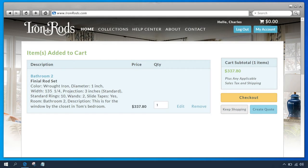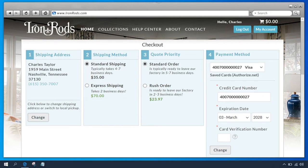Now let's add the rod to our cart. The shopping cart page shows a brief summary of the items you've added to the cart. For this order, we only have one rod. From this page, you can edit a rod, remove a rod, save the order as a quote, or keep shopping to add more rods to your order. Let's go ahead and click Checkout to complete this order.